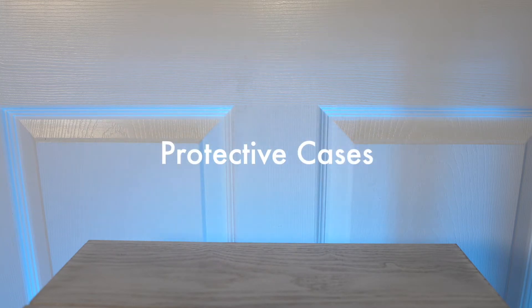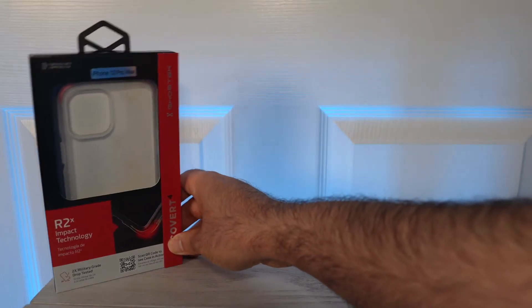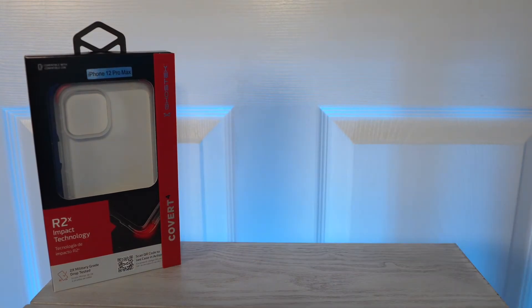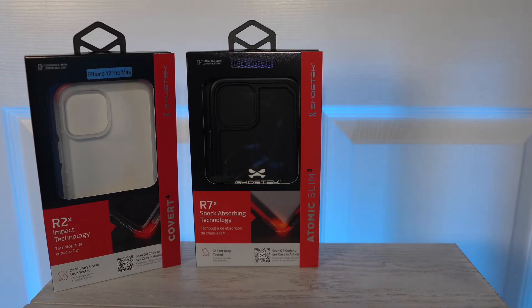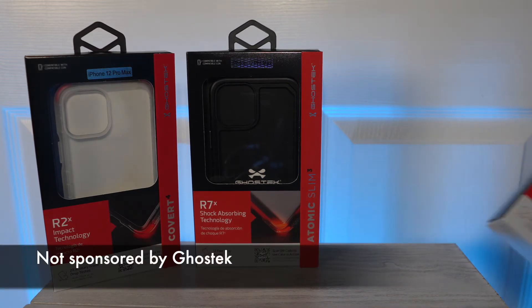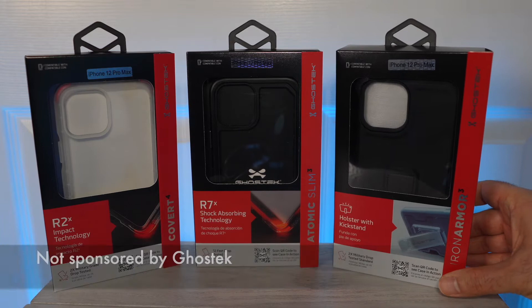What if you don't care about the wallet and just want protection for your phone? You just need to decide how much protection you need. Here are some Ghostech examples to showcase this — thanks to Ghostech for providing these review samples. These provide a nice overview of the options out there.